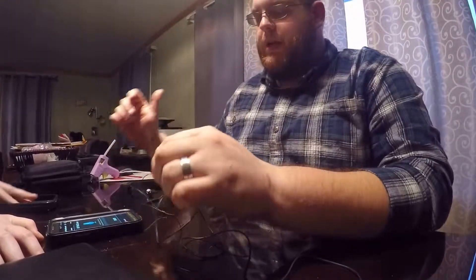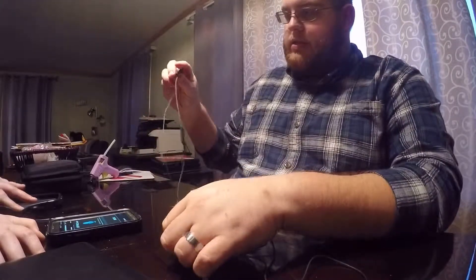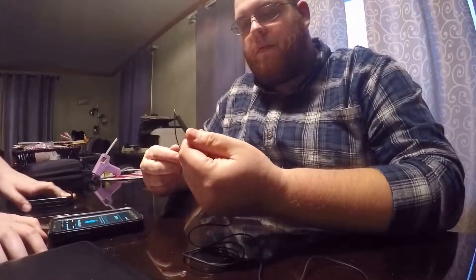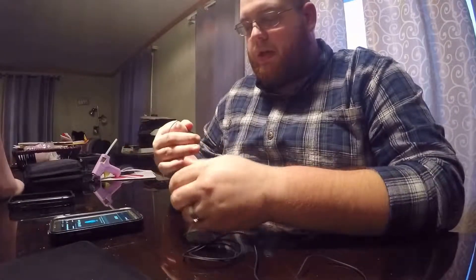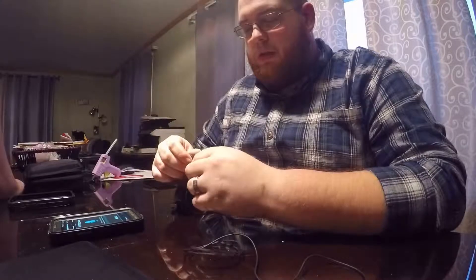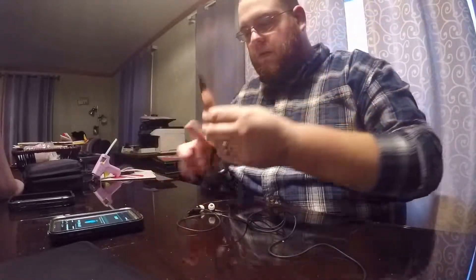Hey guys, Firewolf here. What I have is a Samsung headset with a mic on it I got from Walmart, and we are going to attempt to turn it into a DIY lapel mic. We DIY a lot of stuff. I have a hot glue gun and scissors for the scissoring.